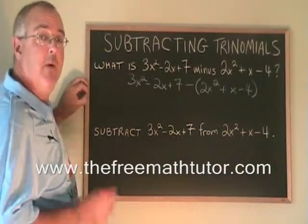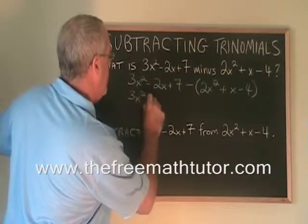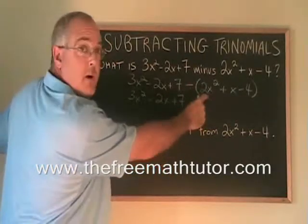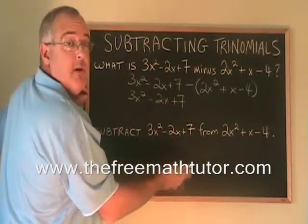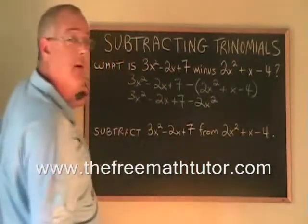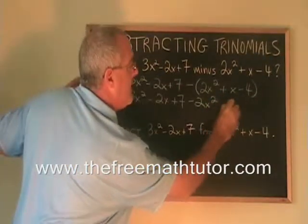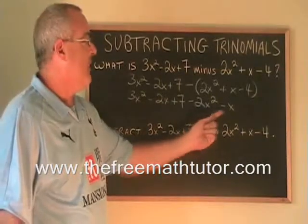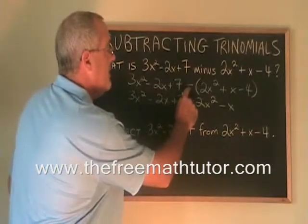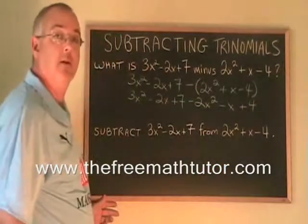Then, as a separate step, we remove the bracket. Minus 2x squared means minus 2x squared — that's obvious. But minus positive x means minus x; it looks like this sign has flipped. And minus negative 4 means plus 4; it also looks like that sign has flipped.